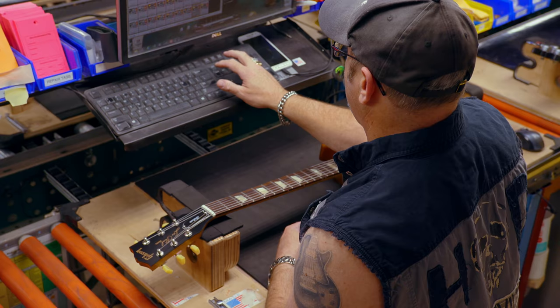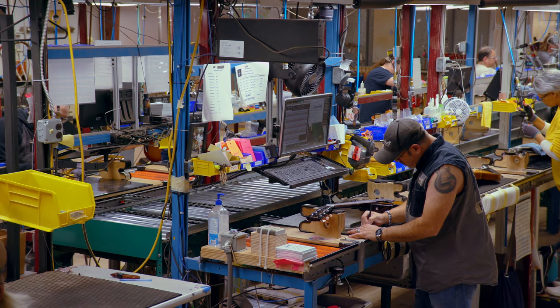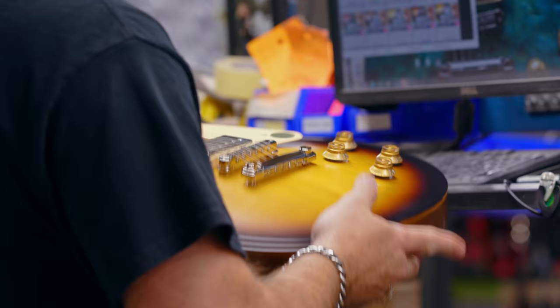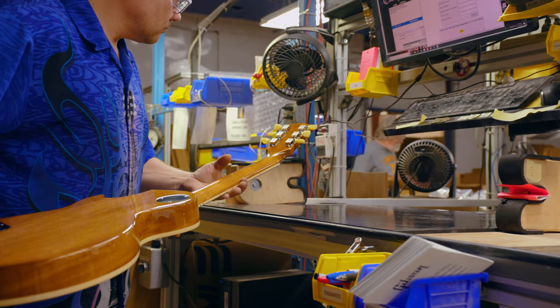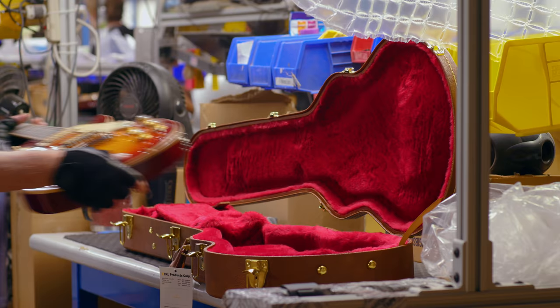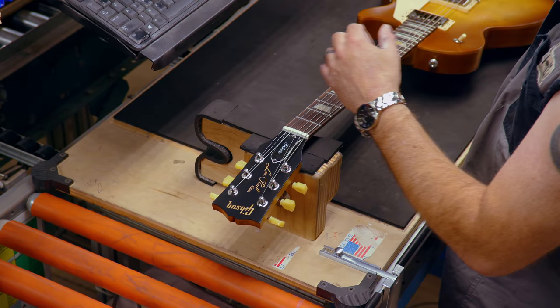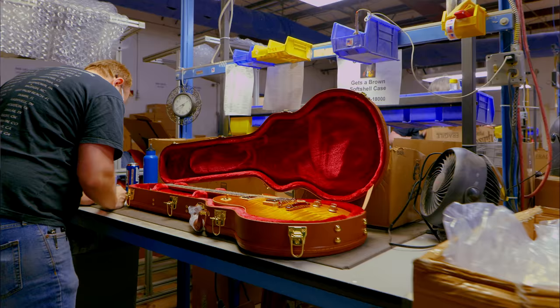When I'm done inspecting a Gibson, I fill out the tag, check off all the boxes, sign it and date it. For me, when I sign that, that's me telling the customer that I've done the absolute best I can to make sure that guitar is perfect — as close to perfect as we can get it. That's real important to me, because when somebody opens a case and pulls out their guitar, I want them to go "wow." I want them to have the wow factor.